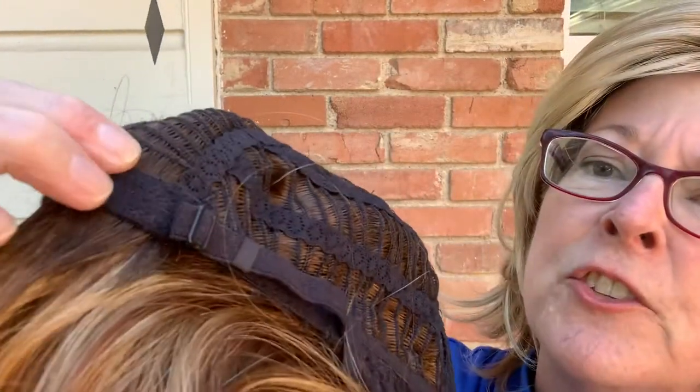It has an open wefting design and the little adjusters — the bra strap adjusters. There are two of those, so you can adjust how it feels, and it works really well. This is an average size; I have a 22-inch circumference and average size works very well for me.